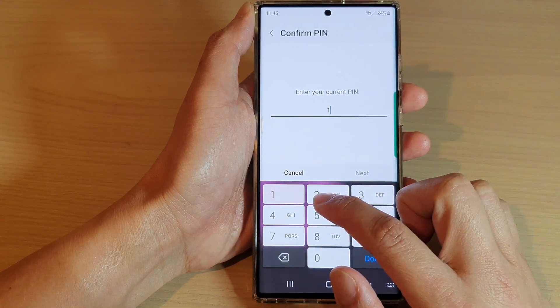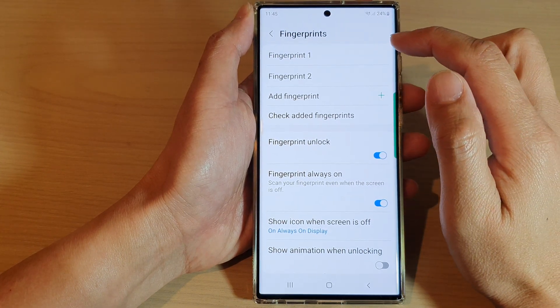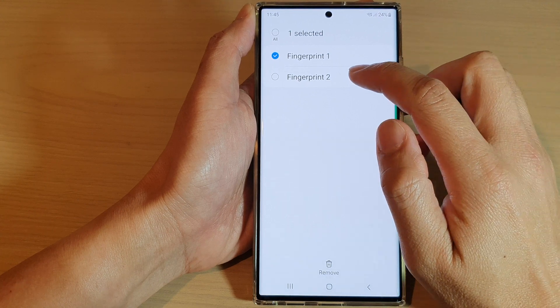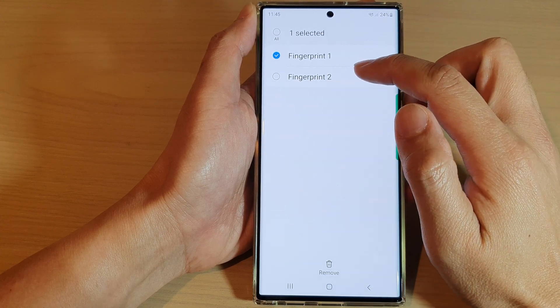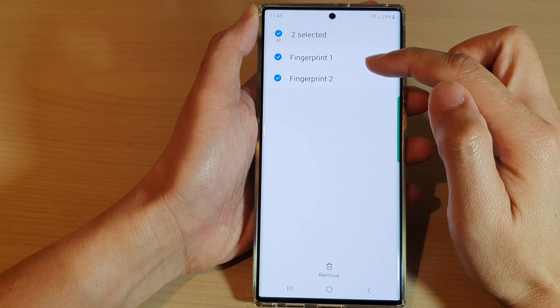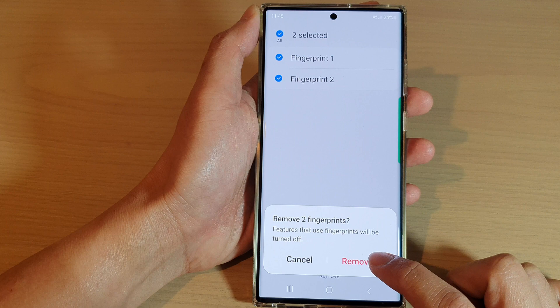Put in your current screen PIN or password. Then, to remove a fingerprint, touch and hold and select the fingerprint that you would like to delete. Here I'm going to delete all of them, then tap on the Remove button.